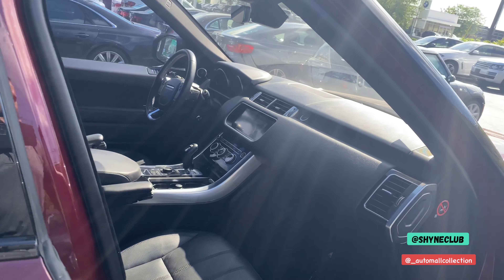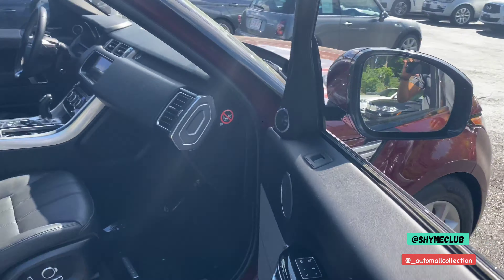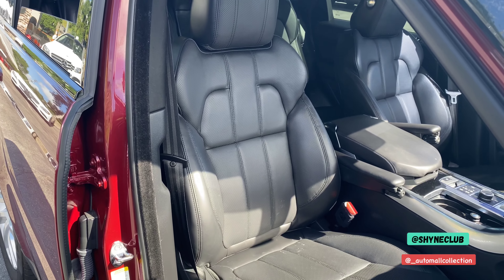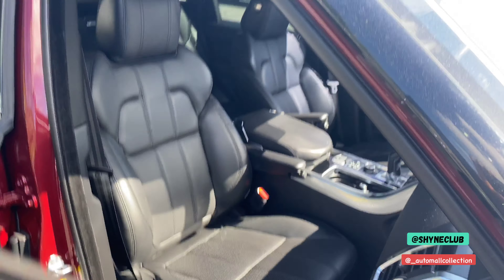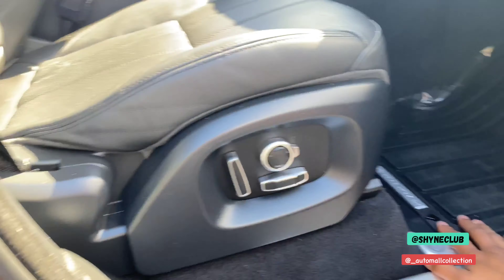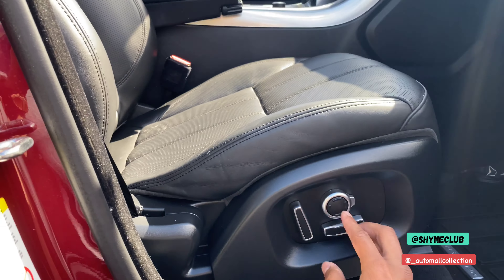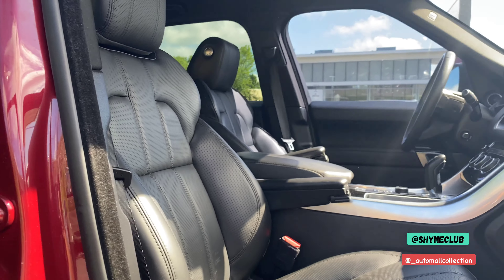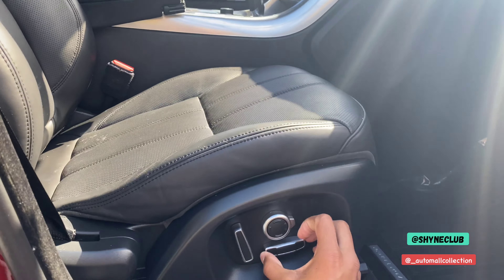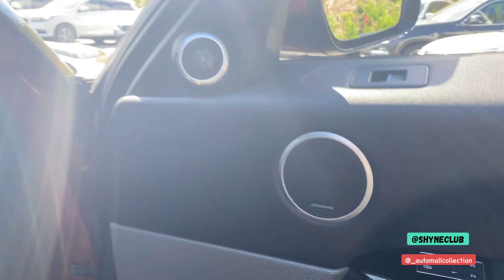Moving to the passenger seat, you do have memory seats with three different memory settings. There are Range Rover all-weather mats, and power adjustment for the seats along with lumbar support. You can put the seat back, forward, headrest up and down, and forward and back as well. The Meridian sound system is located there as well.